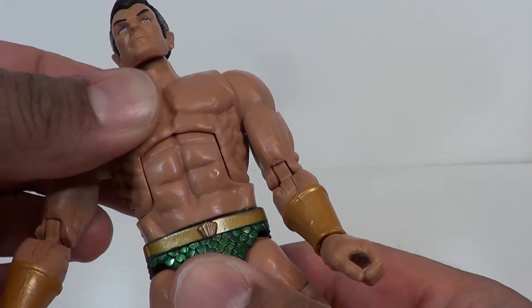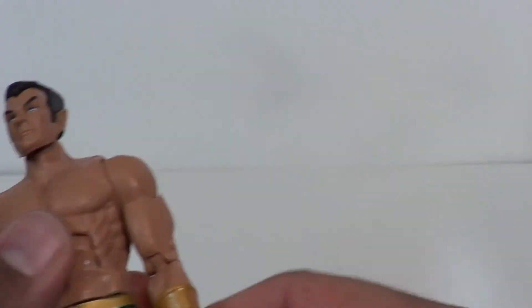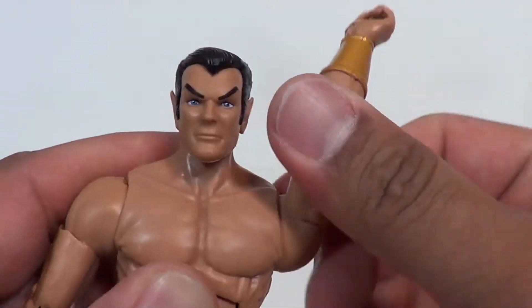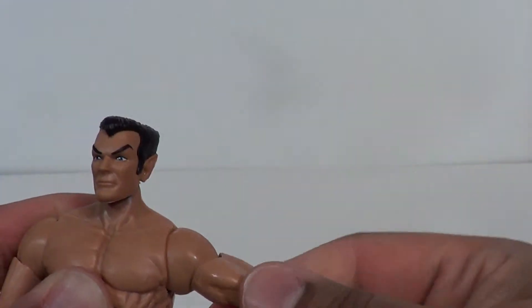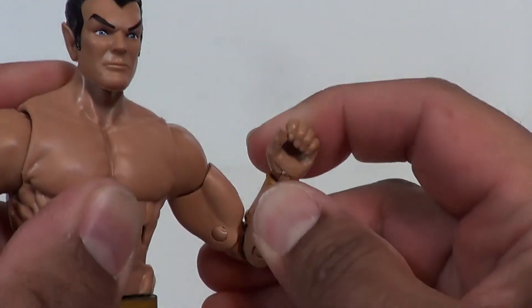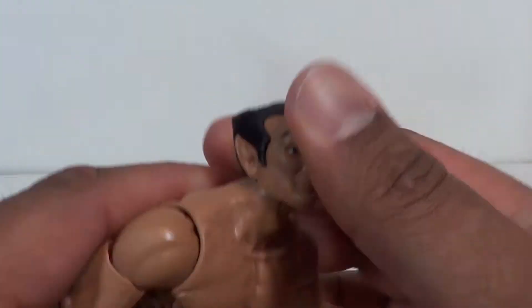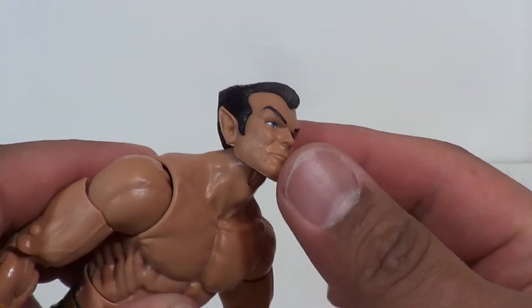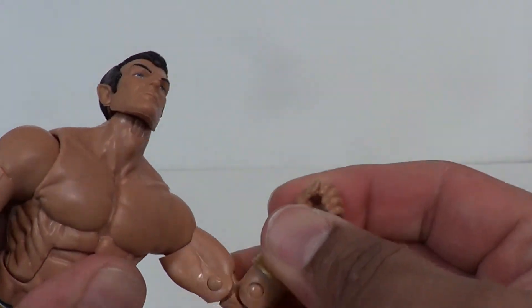Back articulation at the waist — it is not ratcheted, it's a soft ratchet going down with a soft one there. The arms will make a full 360. Universal joint to go that far out, twist at the bicep, double jointed elbows, rotation at the wrist going back and forth. The head can go pretty far up for some swimming poses and whatnot — put those hands on there and make him swim.